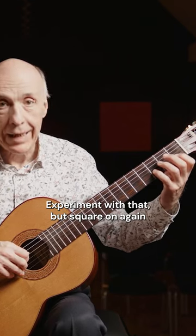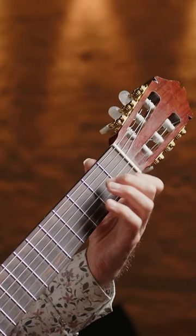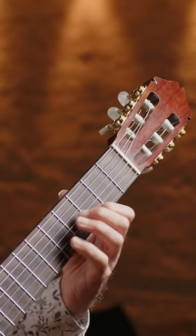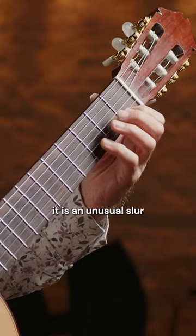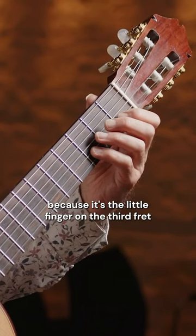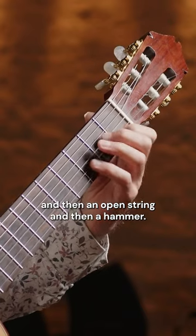Experiment with that, but square on again will make it more difficult. That little figure is an unusual slur because it's the little finger on the third fret going to the first finger, and then an open string, and then a hammer.